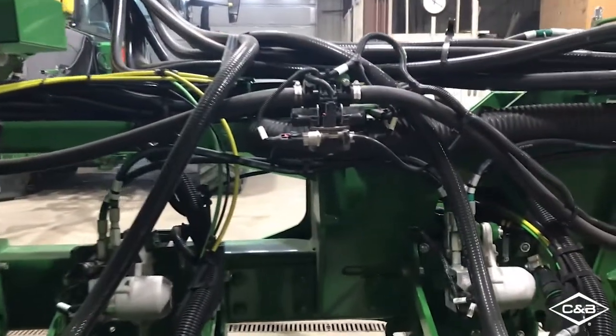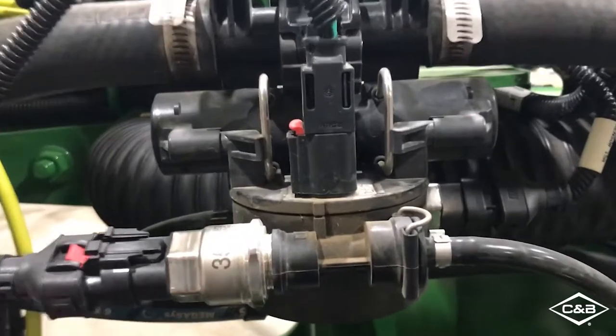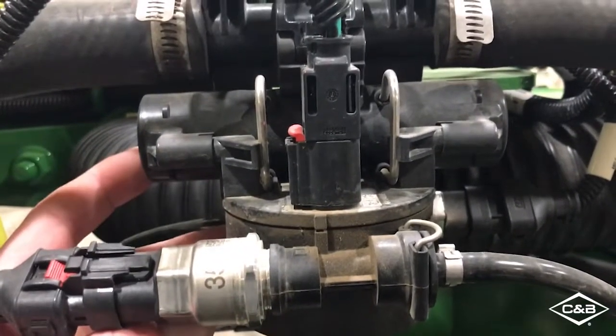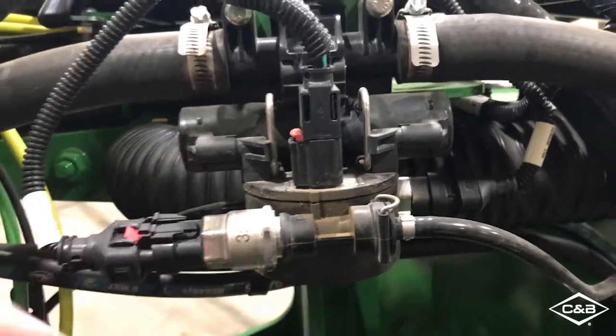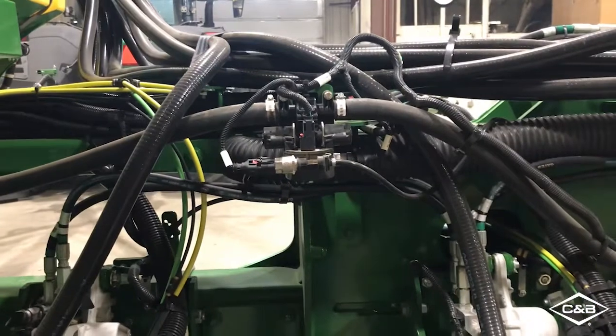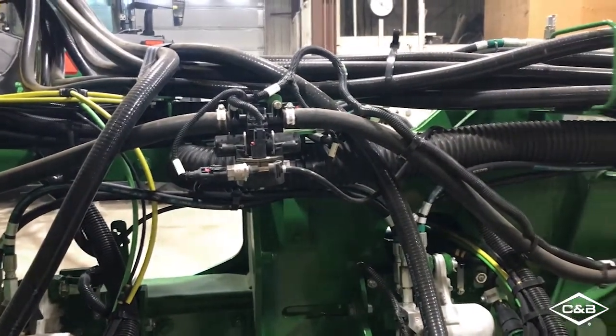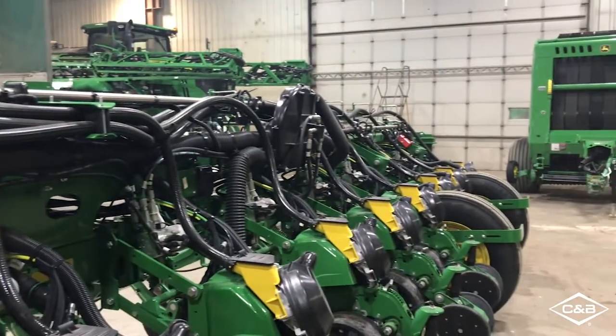As we take a look more at the row units, right here we have the same nozzle body that the Xactiply system found on John Deere sprayers uses. And what that allows is turn compensation as you move through the field, as well as more precise on/off times when using section control.